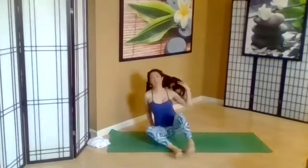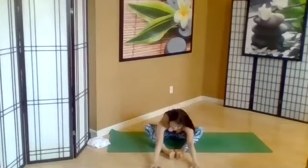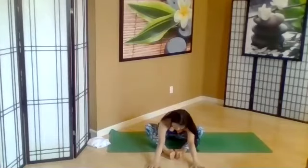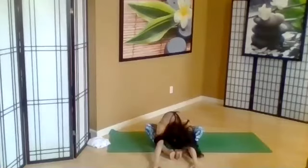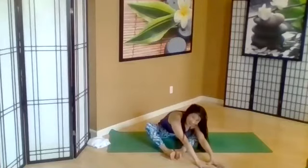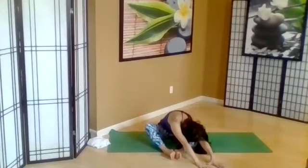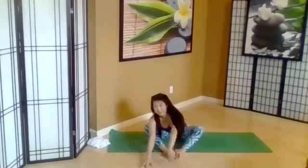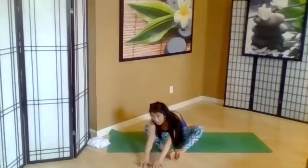Take your legs into your diamond, your Baddha Konasana, and just mount the arms forward, lower the head, shake out the head, shake out the shoulders. Walk your hands to one side — Ardha Baddha Konasana. And then other side, feeling the lower back open a little bit more.